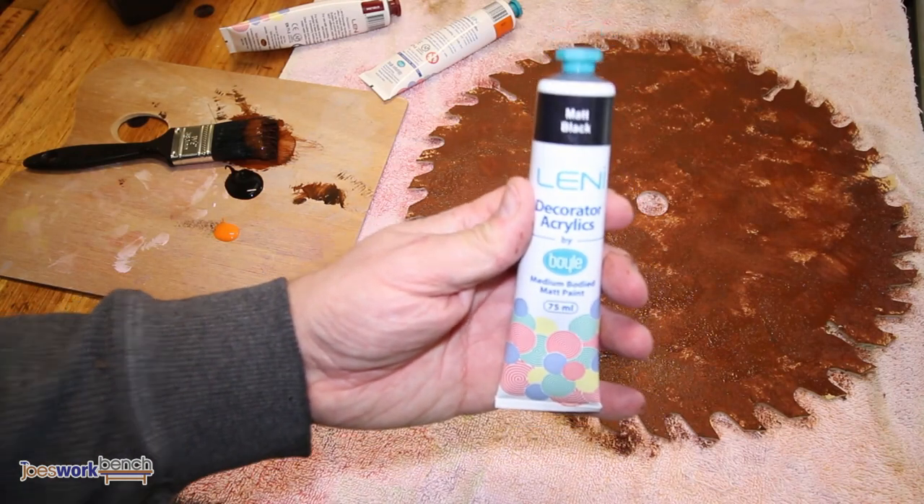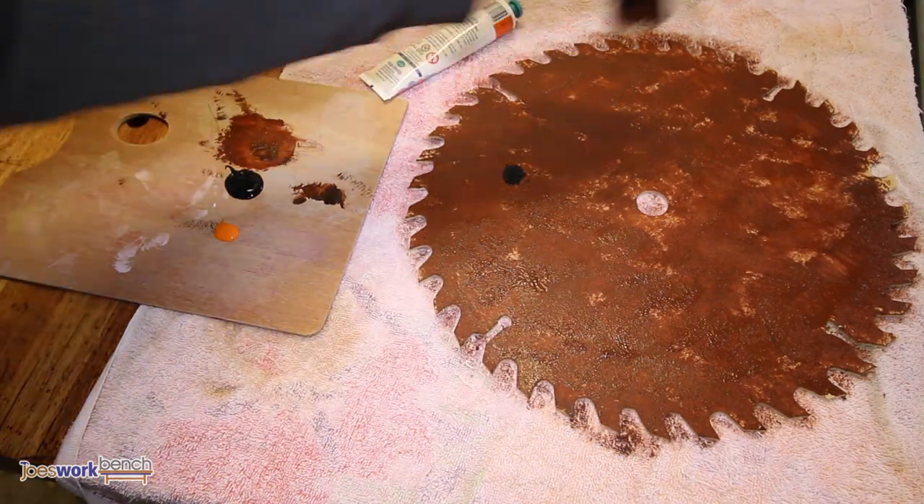Next, add some black. Not too much — you're just trying to add depth and texture to the finish of the blade.